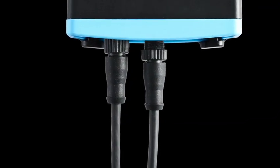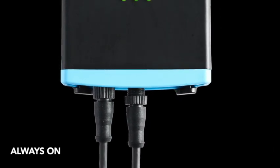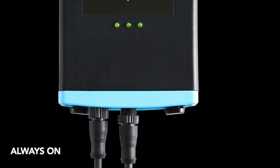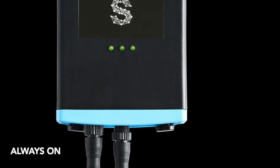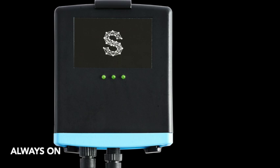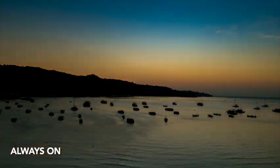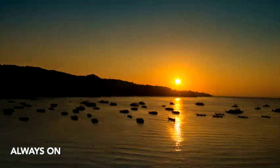This means that once mounted in a boat, it is effectively always on and collecting data. The device is monitoring sensors and able to send alerts even when the boat's battery switch is off for weeks at a time. Compared to our competitors, this is a real innovation, making it perfect for boats on moorings, trailers, or docks without shore power.